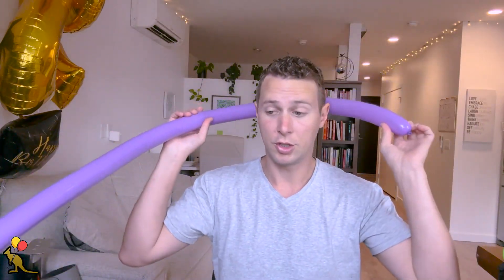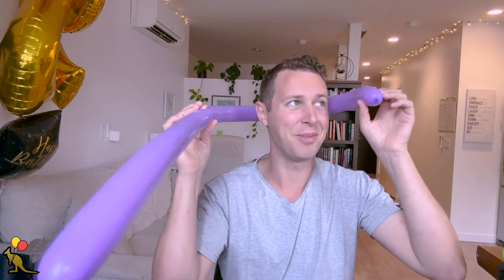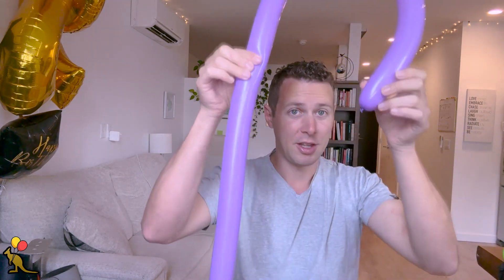Once you've inflated your 260 balloon you can measure the head of whoever you want to make this hat for. I'm going to make a mark right here where the nozzle touches. I don't want it too tight — sometimes you can leave a mark on a kid's head if you make it too tight, so don't make it too tight. I'm going to measure it right there.